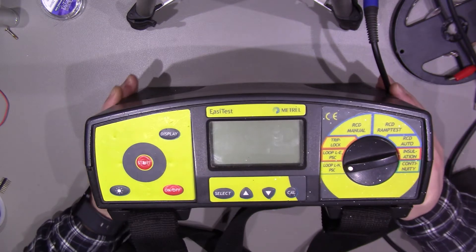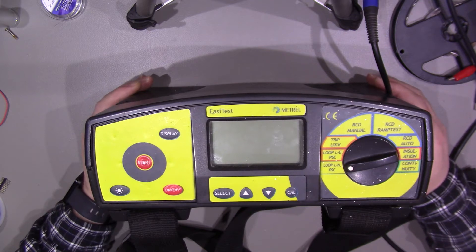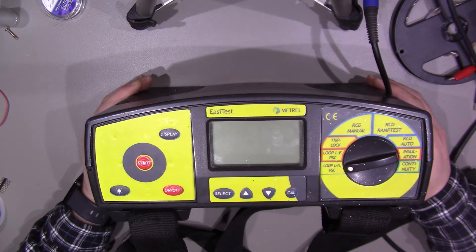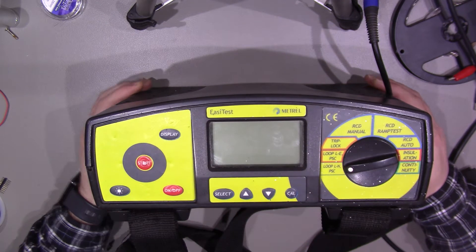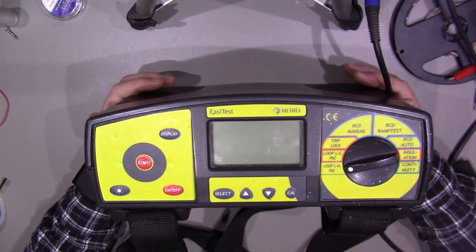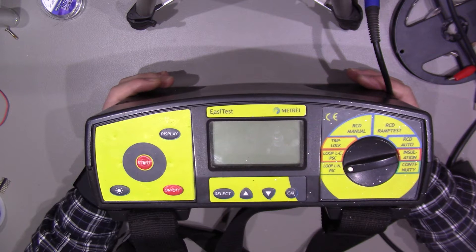For those of you who don't know, I've previously done the Level 2 electrical installation — that was the 2360 — about 15 years ago or so. I'm currently at college part-time doing Level 2 again because I wanted to move on to Level 3, and unfortunately I have to redo it as it's the updated 17th edition, the 2365. So I'm doing that and then progressing on to Level 3.